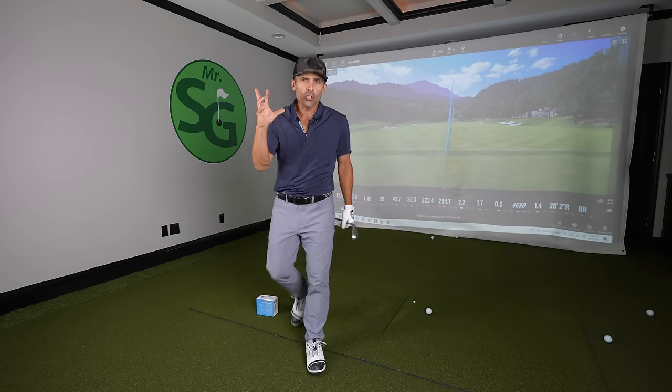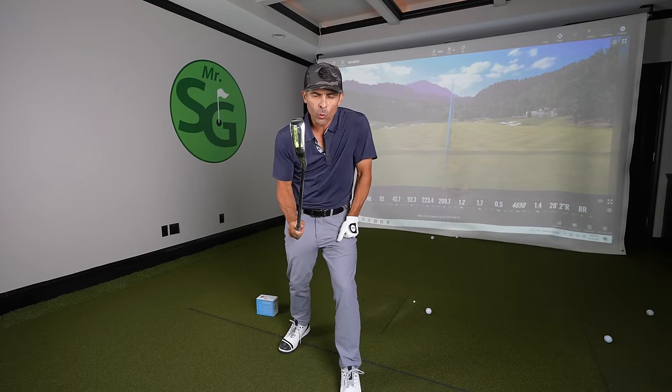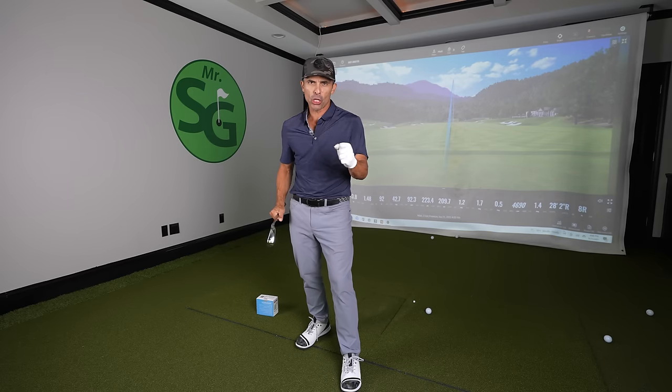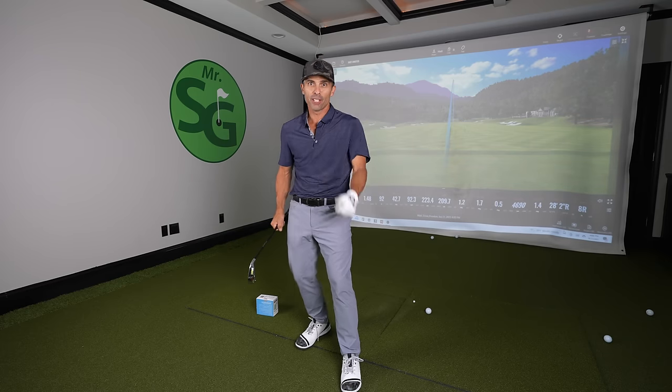And that's all she wrote. Those are the keys to really making sure you can pure your long irons. Good luck to you. Work hard. That helps. And don't quit. Love you guys — thanks for watching. See you in the next video.